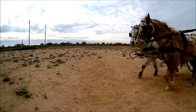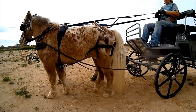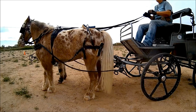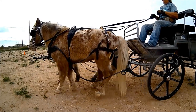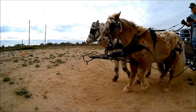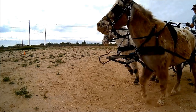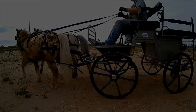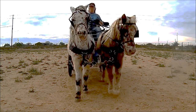I have changed the pole straps over to the floating version. Keep an eye on the breaching, the pole, the breast collars, and the horses. Once again, watch the pole, breast collars, and horses.